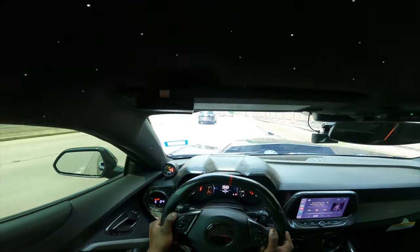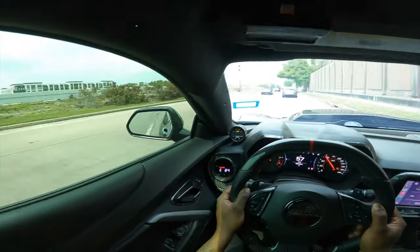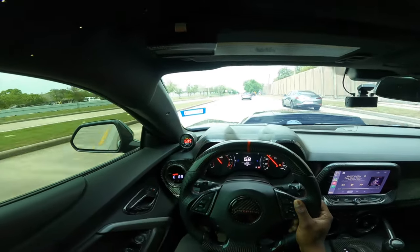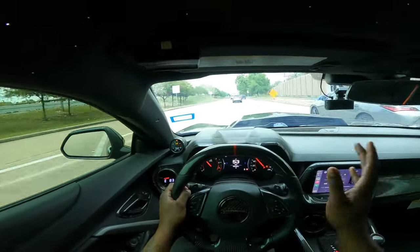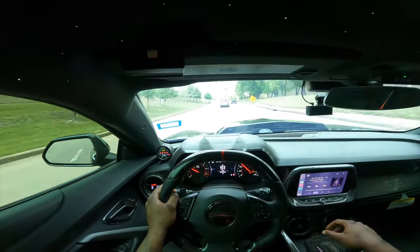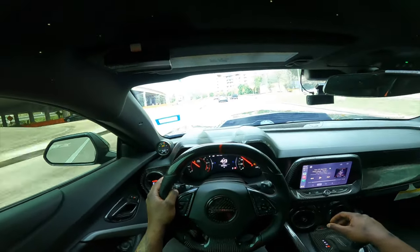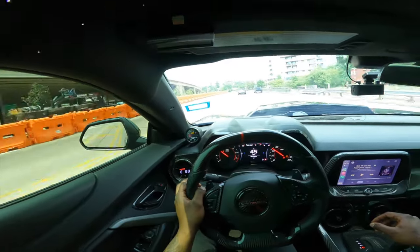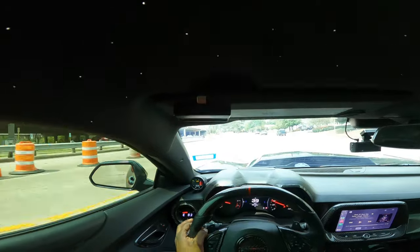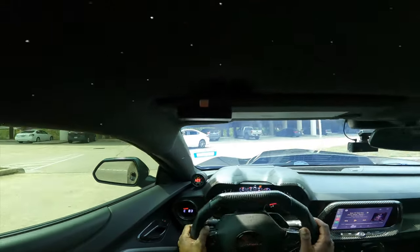Woo! Man, I ain't gonna lie, that felt really, really good. Like I said y'all, I really be doing my pulls in tour — I hardly ever do a pull in sport. But that felt really good. Once it got up there in the mph, that top end kicked in. Boy, that joint was pulling! Now that we've gotten to the spot, we can go ahead and park this joint.